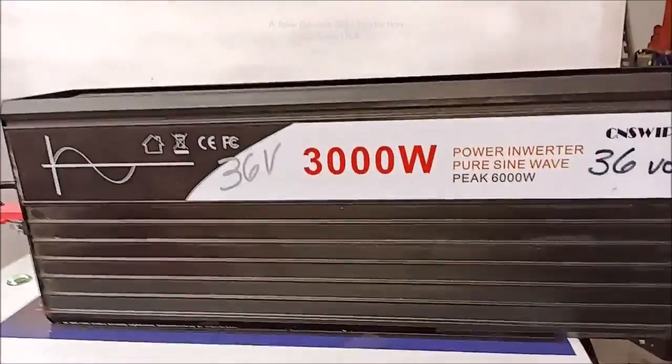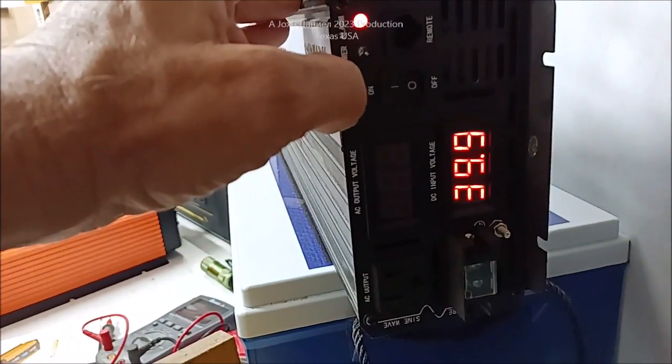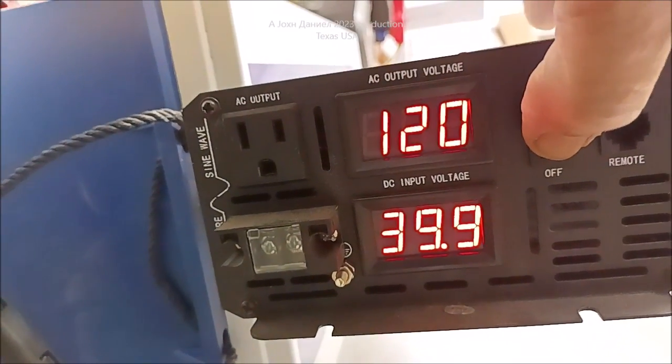This is a 36-volt — look how thin them little bitty wires are. Look at that — ain't that pretty? 39 volts. Got to charge that battery up, I haven't done that yet.